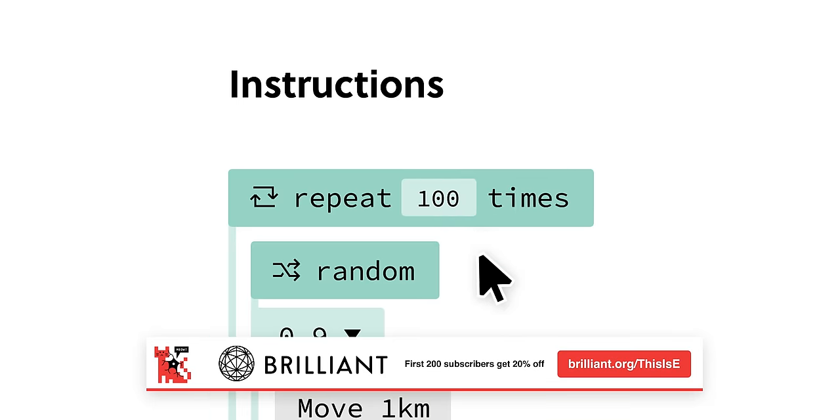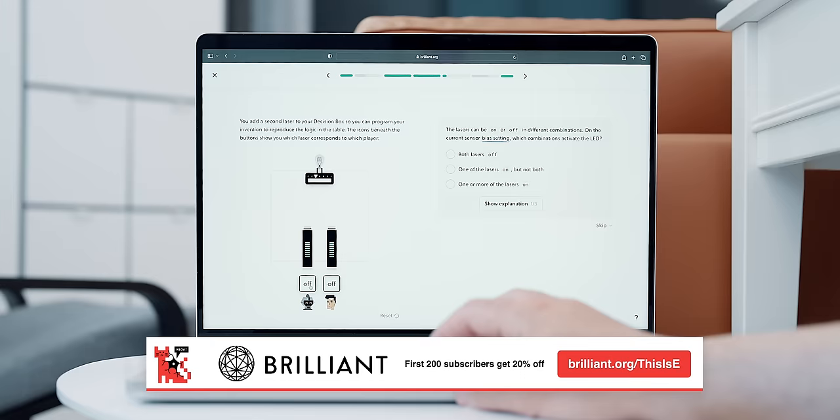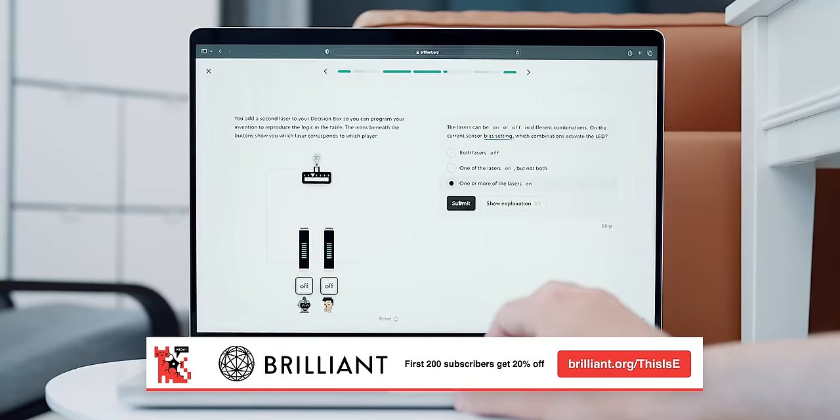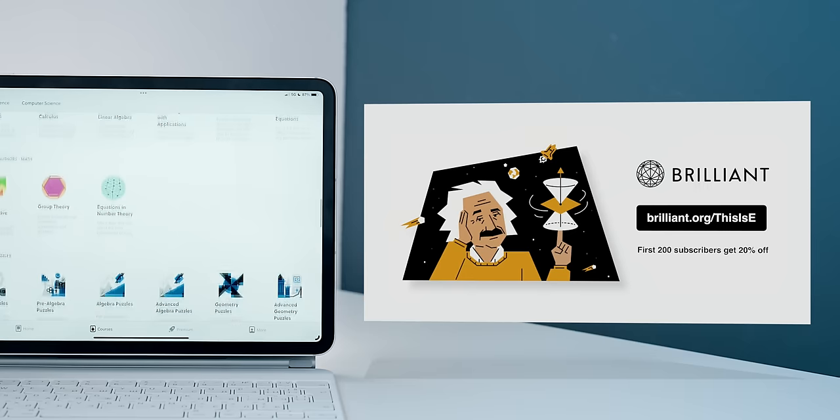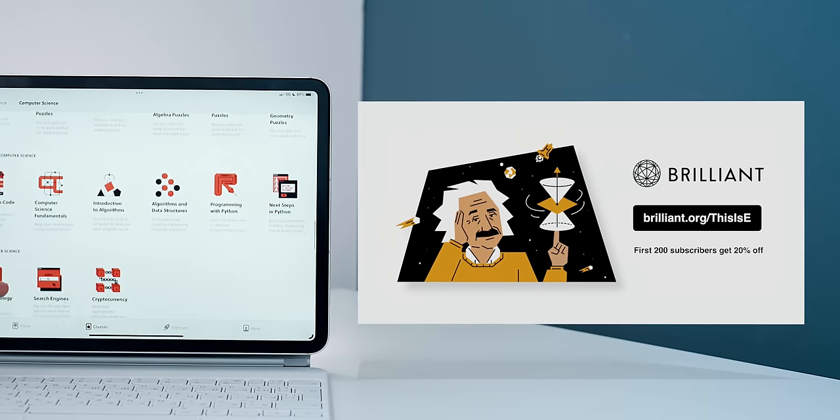You can try Brilliant.org for free for a full 30 days by visiting brilliant.org/thisise, or clicking the first link in the description below. The first 200 of you will get 20% off Brilliant's annual premium subscription.